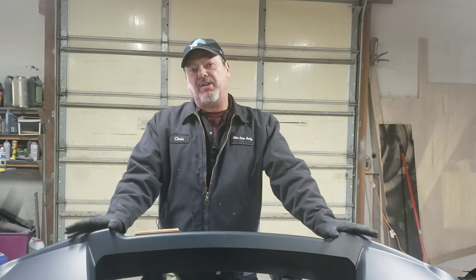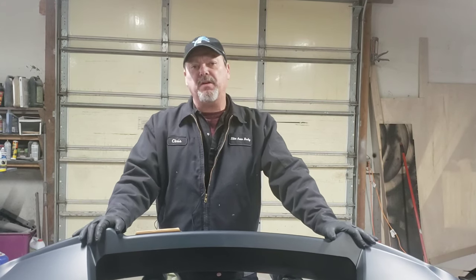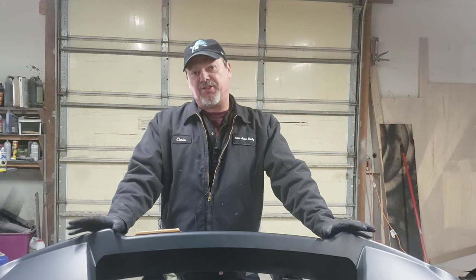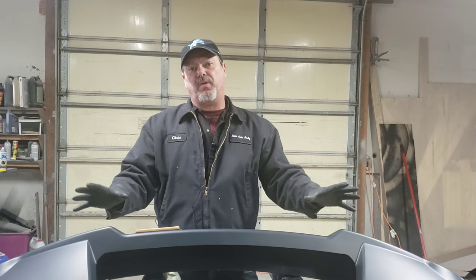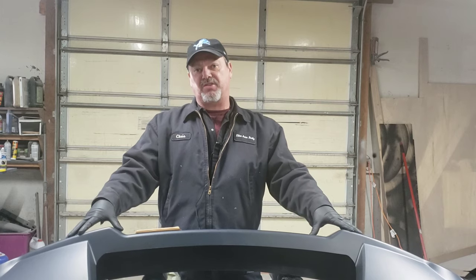Hey YouTube, welcome back to the channel. Today we have a fun little video for you. We're going to teach you everything you need to know about how to replace and repaint your front bumper cover. I have an '07 Jeep Grand Cherokee here that we're going to replace the front bumper on. It's for a customer and I'm going to walk you through the steps it takes and the materials you need to get this job done.